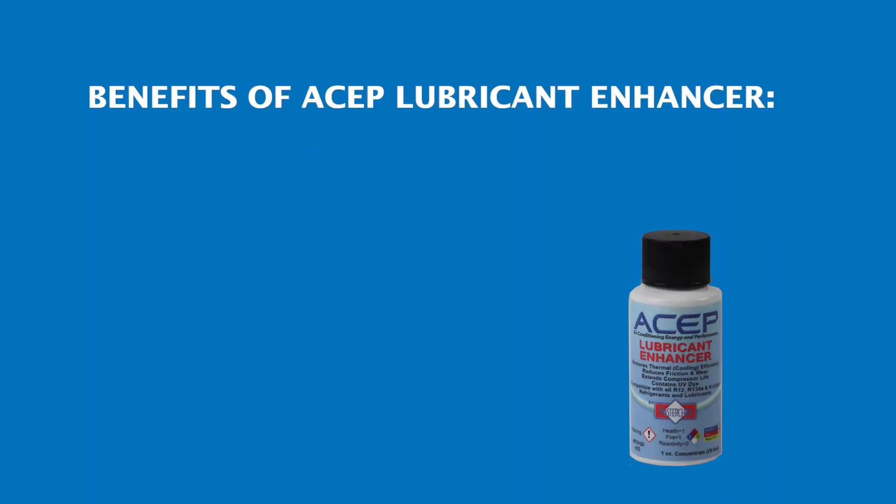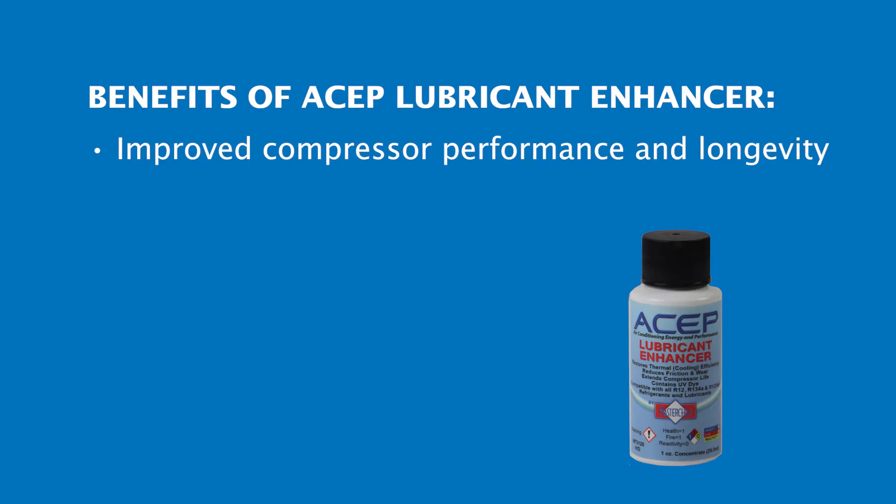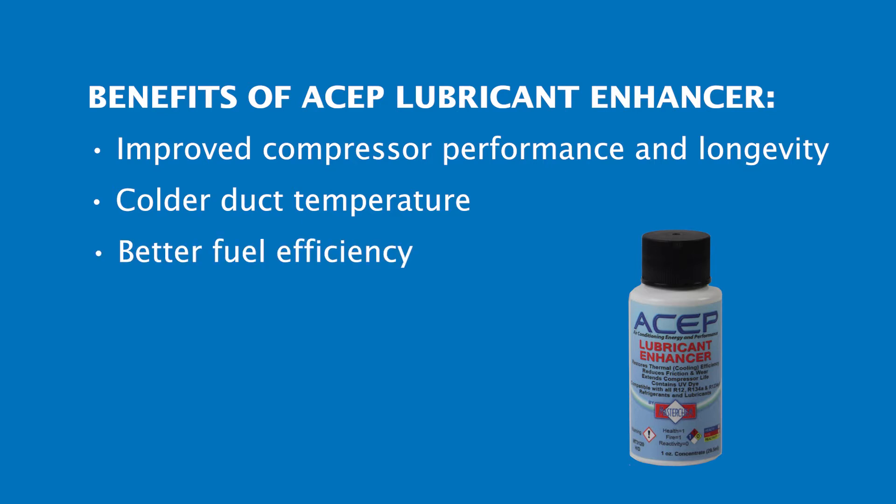Benefits of ASEP Lubricant Enhancer include improved compressor performance and longevity, colder duct temperature, better fuel efficiency, and reduced humidity.